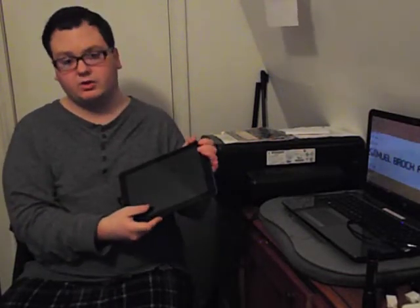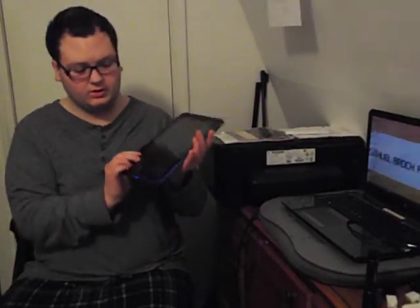It's a tablet computer. I've kind of initialed it there with a little marker to recognize it's mine. It's also a detachable right here. So you take it off like that. And if you don't want to use the keyboard computer part, you want to use it as a regular tablet, by all means go ahead. It's your choice, your decision.